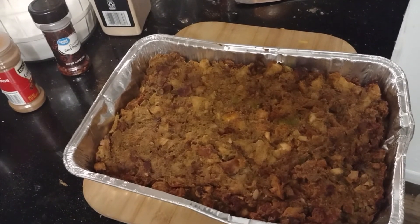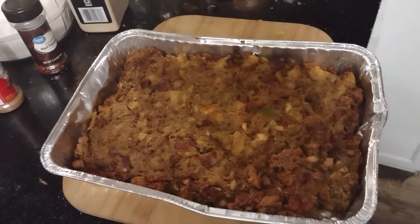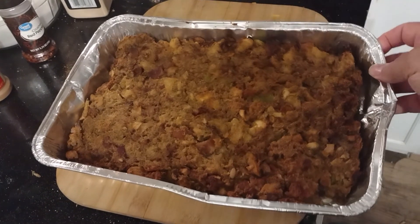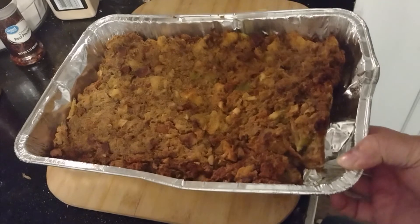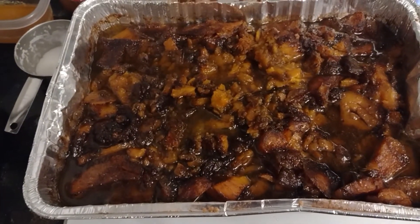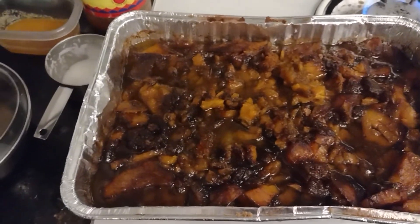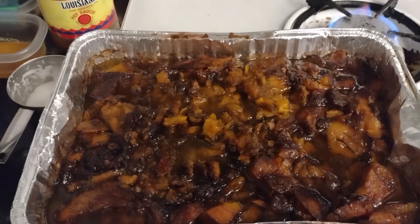Hey, y'all, I just wanted to show you how the stuffing came out — look at that. When you butter the pan, it does not stick — it just pulls away. And also, look at these candied yams — oh my goodness, caramelized and ready to tantalize.